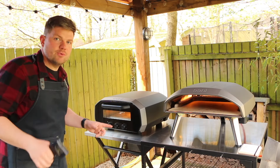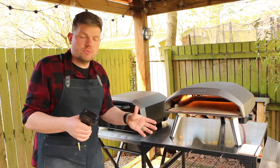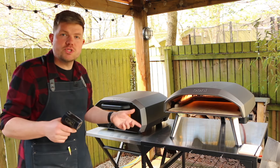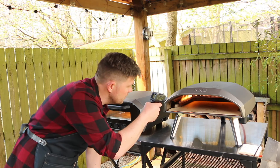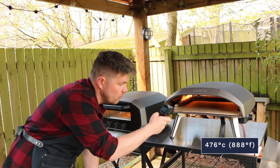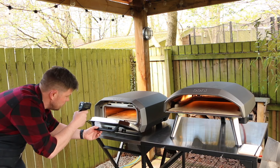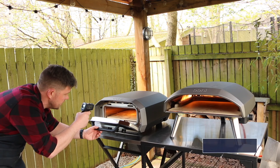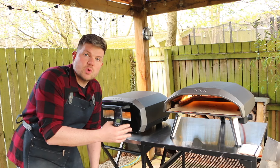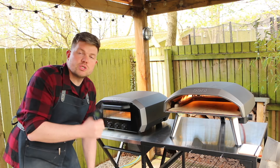The chime has just sounded on the Volt 12 to let us know it's up to temperature - it's been about 18 minutes. Doing another temperature check: the Koda 16 is currently at 476 degrees and the Volt 12 is at 425 degrees. The Koda 16 has heated up to a higher temperature in that time, but both are at a decent temperature to cook a pizza.